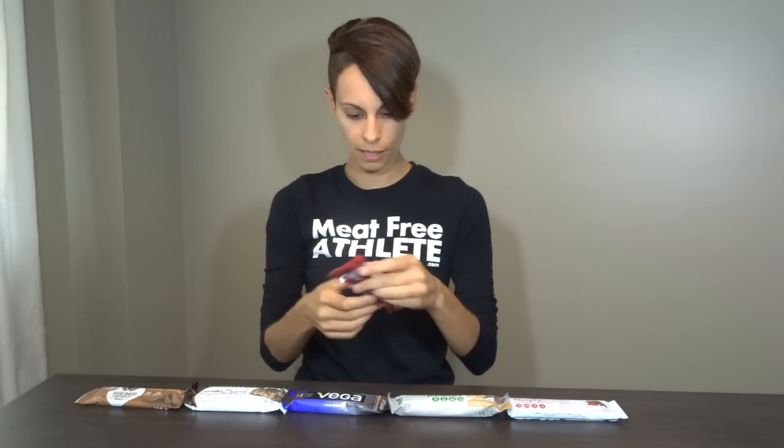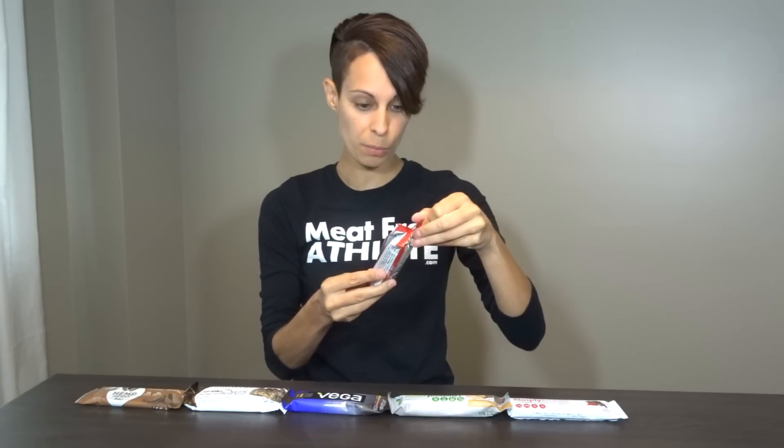So the first one we've got here is a Clif Bar — it's a Builders Bar. It says it has 20 grams of protein, 9 grams of fat, and 21 grams of sugar. I don't have a problem with sugar when it's naturally occurring, like in fruits, but when something is processed I'll usually check the sugar content because not all sugars are created equal. This one is the chocolate flavor.